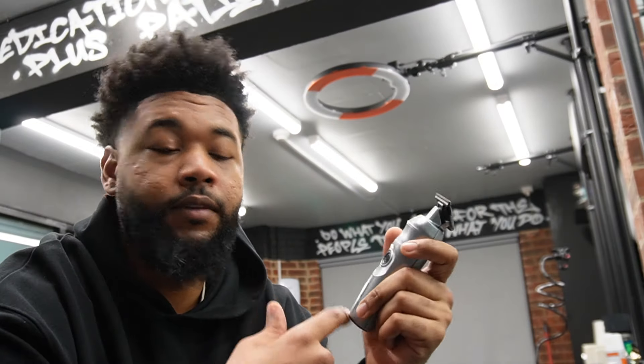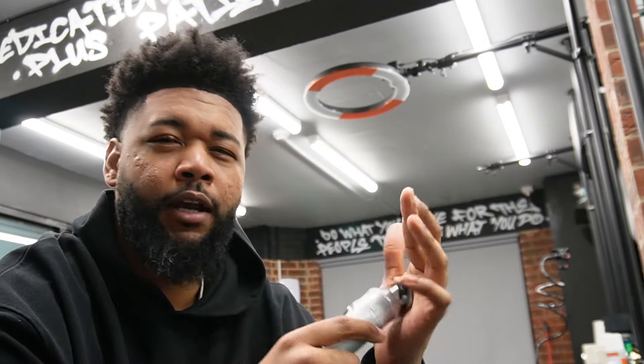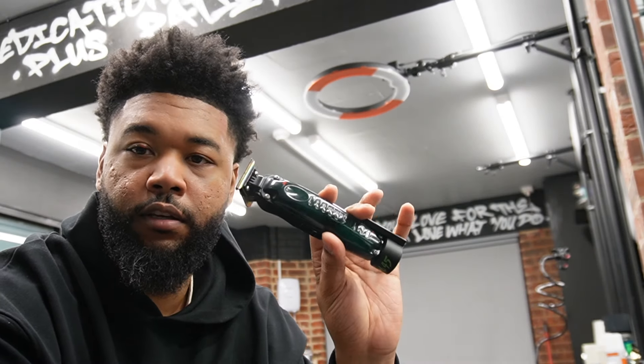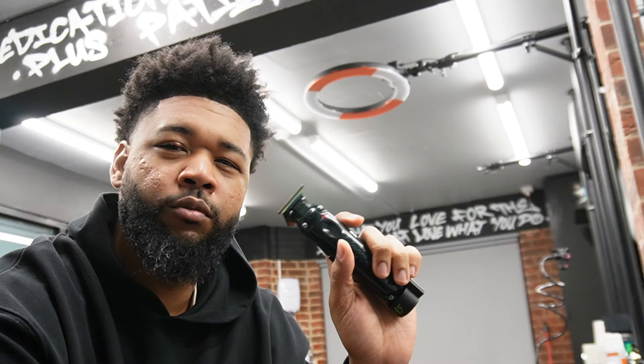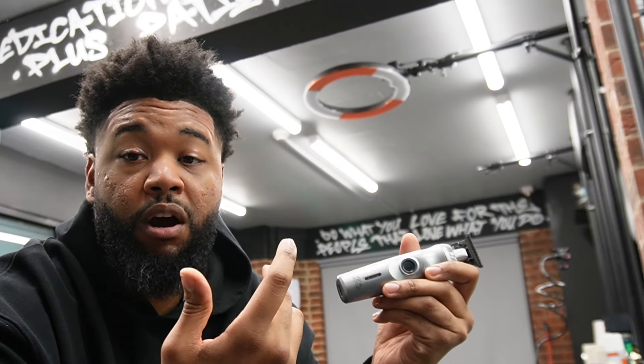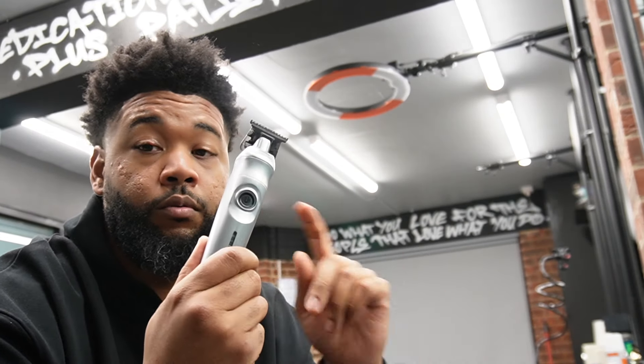So back in the shop today to go over the Gamma Plus Cyborg trimmer. I've been using it for the past month now. Like I said before, the question was: am I going to replace anything in my collection with these? Sometimes you get stuck using the same clipper and you don't really want to drift away from it. So what I was using before were the OG Gold FX Pros, then I moved over to the Low Pro FX, but I didn't really use those as much as my Gold FX Skeletons.